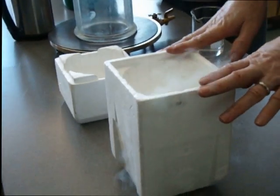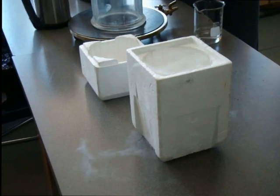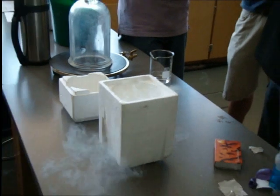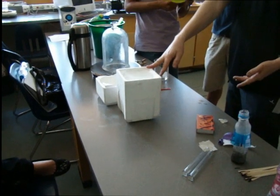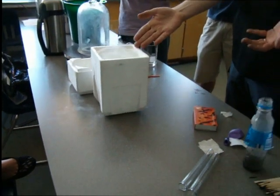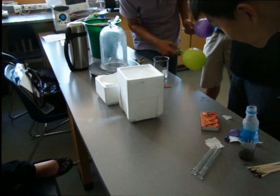So this is liquid nitrogen. Nitrogen is 78% of the air. So 78% of what you're breathing right now is nitrogen. Except that it's a gas — and this is liquid. This is negative 190 degrees Celsius. This is room temperature. So when this gets to room temperature, what does it turn to? Gas. Oh, look at that layer on top.